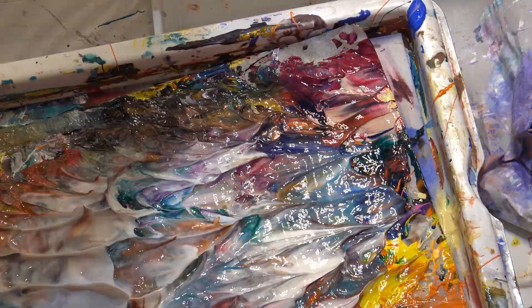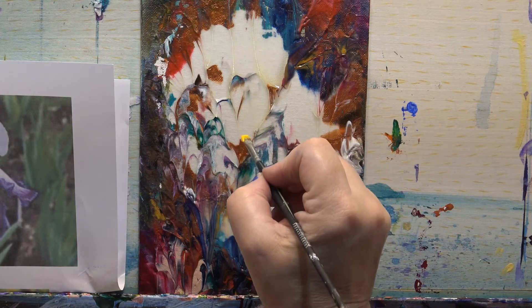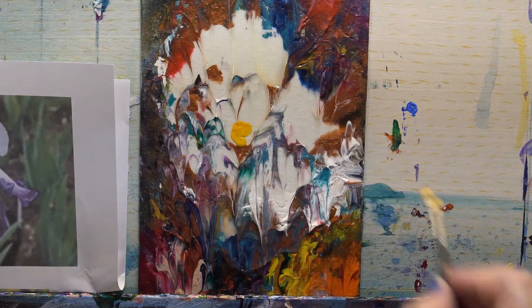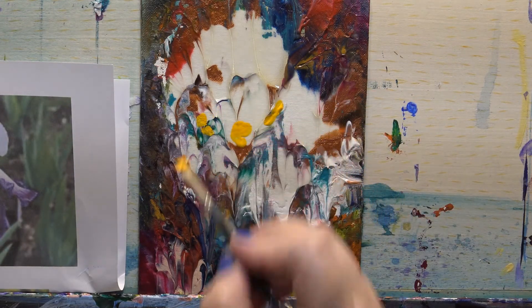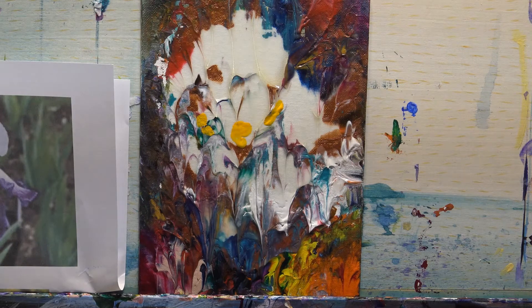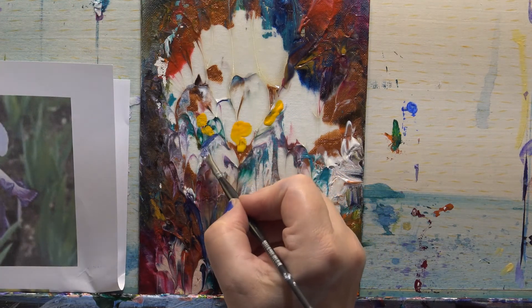So let's just leave that all to dry. Now this shape really lends itself to an iris, so let's just get the basic shape in. I don't think we're gonna have to do too much — there's a bit of yellow that would come there. Then let's draw the shape around the bottom, so I'm gonna go with a blue and a red, a bit of white to make a mauve, and just get that shape.